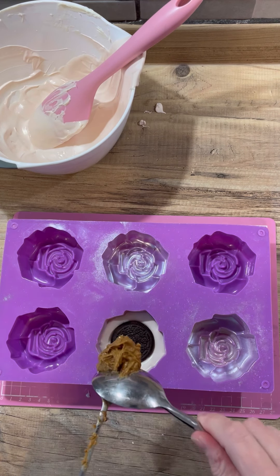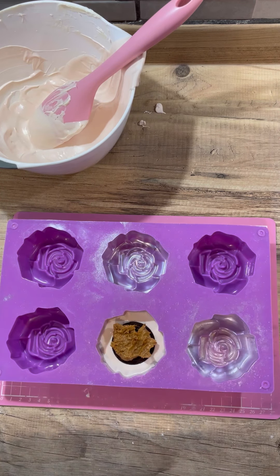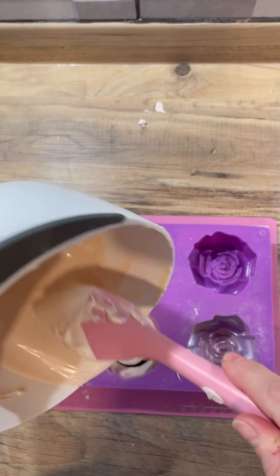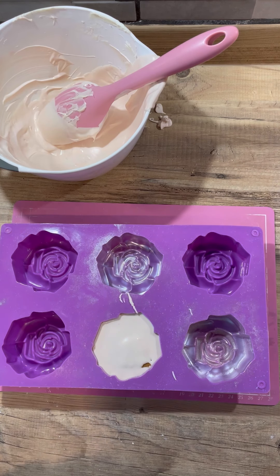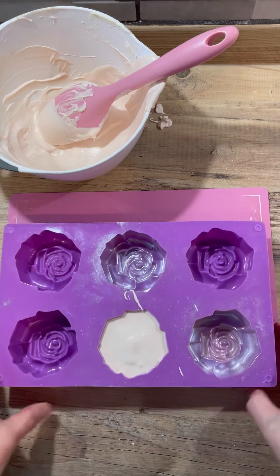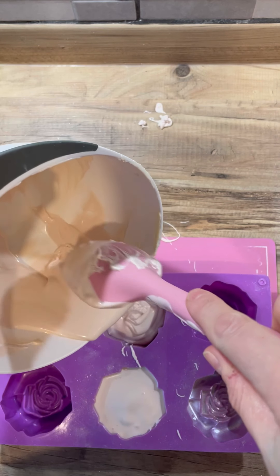What I've used here is some Lotus Biscoff spread — it looked a bit gross but apparently they were really really nice. I'm gluten free so I couldn't actually eat any of these. I used the crunchy one — you could also use the smooth one or their sauce. Then pour some more chocolate on top, not quite full, jiggling the oreo around and making sure it stays in the center so you can't see it from the sides once the chocolate has set. I did one without the Lotus Biscoff and two with it.